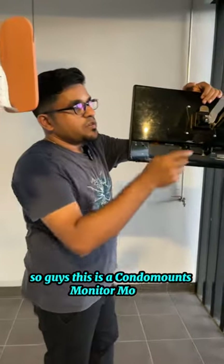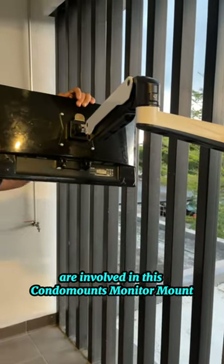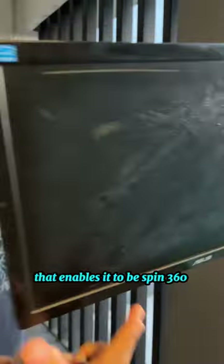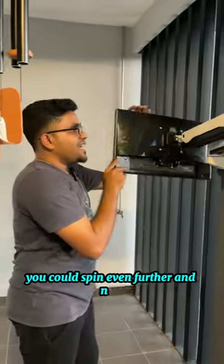This is the Condo Mount's monitor mount, and today we're going to talk about the hinges involved. The first hinge right here enables it to spin 360 degrees, and then you have another hinge right here — you can spin it even further.